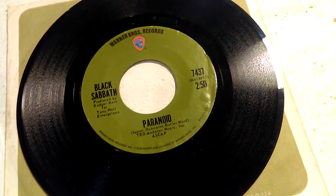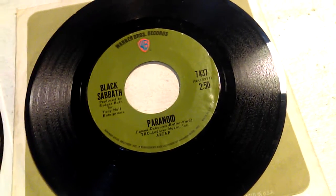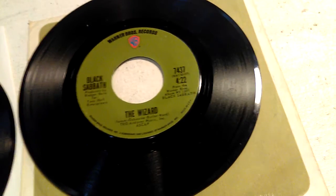Original 1970s issue, Green Label Warner Brothers Black Sabbath Paranoid 45 RPM. And on the flip side, if I can pick it up, we have The Wizard. Awesome, but it gets even better.